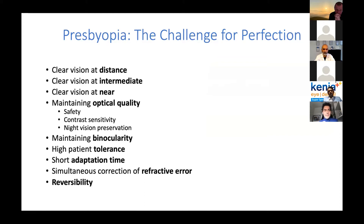So what is the ideal correction for presbyopia? Ideally, it should provide clear vision for distance, clear vision for intermediate, and clear vision at near — all at the same time — while maintaining excellent optical quality, good safety, good contrast sensitivity, and night vision preservation. Of course, you also want binocularity, high patient tolerance, a short adaptation time, and simultaneous correction of all refractive errors. I would say that the Lucidis lens can comply with all these requirements.